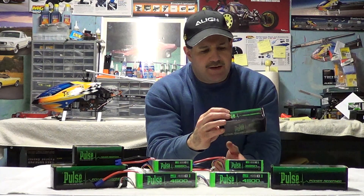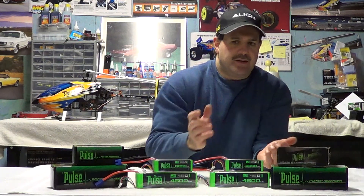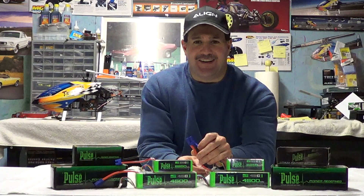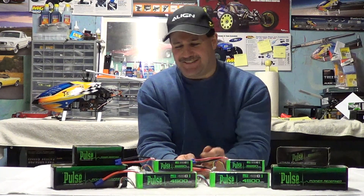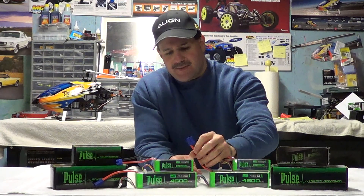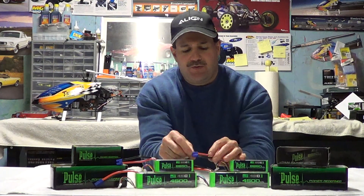The jury is still out on these. I just did the soldering tonight — and that's one thing: I've made about 315 videos and I've never cursed in any of them because I have a lot of young viewers and I have respect for everybody. But if you want to hear Nitro Kyosho swear, give him a soldering gun, because I hate soldering. I got EC3s on the small batteries and EC5s on the big batteries — the EC5s were actually easier to do.